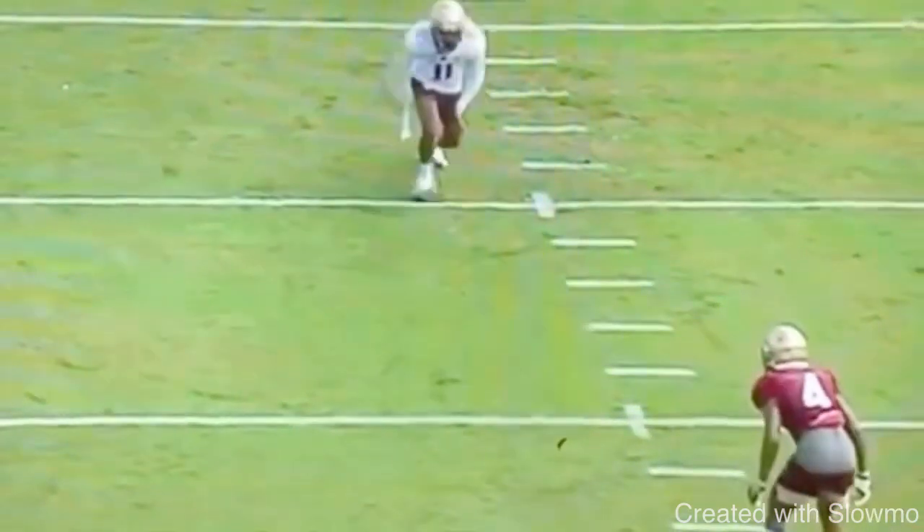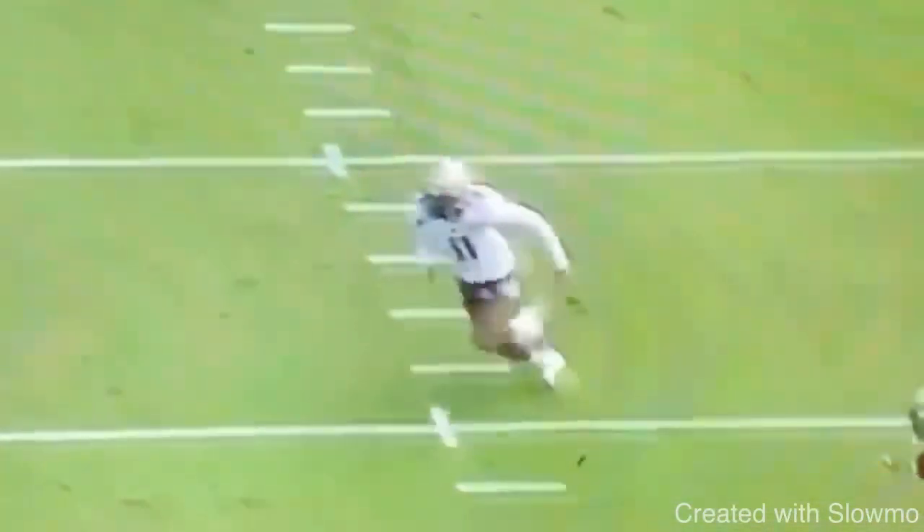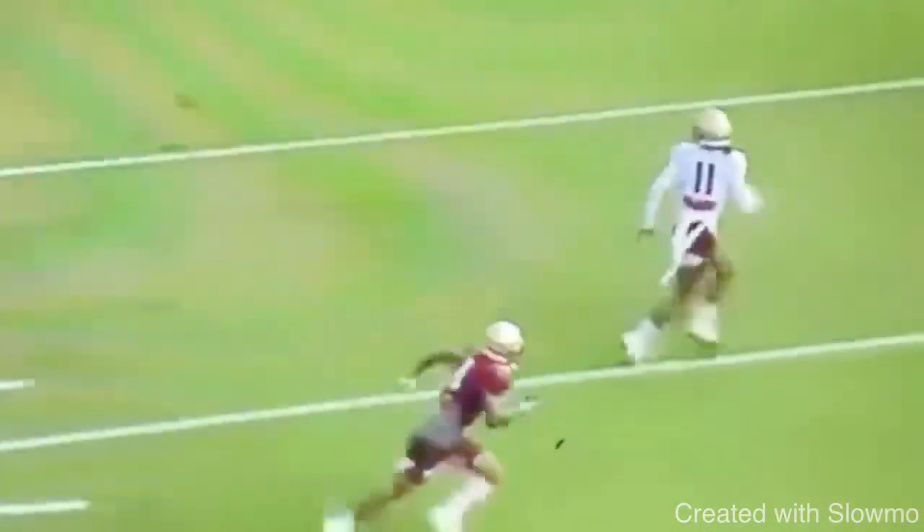Full speed one more time — great job by this receiver using that speed cut to get to that post, breaking three steps and getting that DB to jump. Great job accelerating off the speed cut.